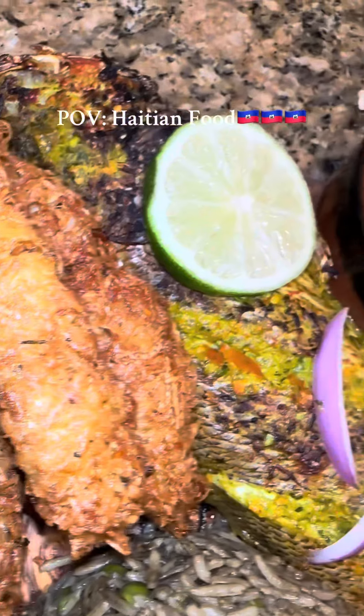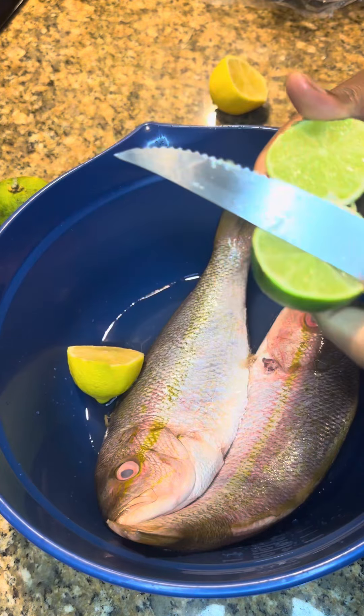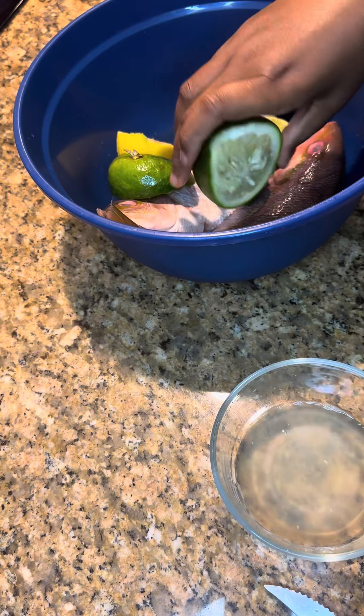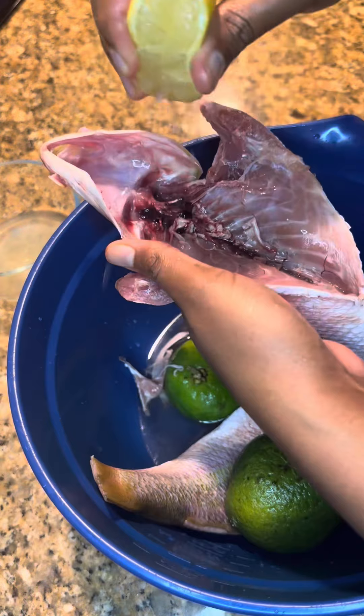You see this plate? Look at that! Let's make some akra and morue, some tijon john snapper, and some pickles. You'll need some sour orange, some lime, and some lemon.